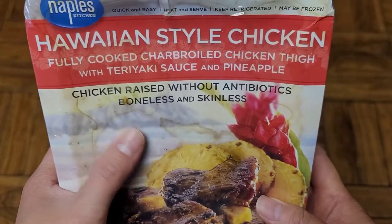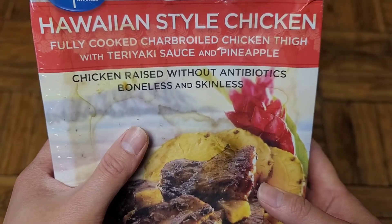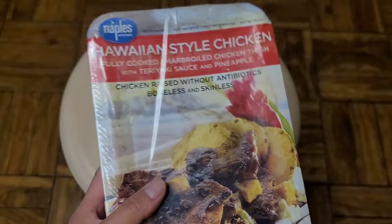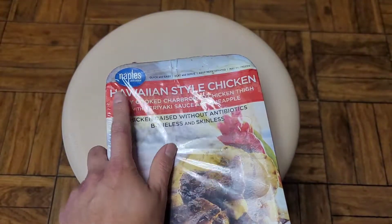I might have to exchange this because it looks like it leaked out. The chicken is raised without antibiotics, boneless and skinless. You can see it's made by this company, Naples.